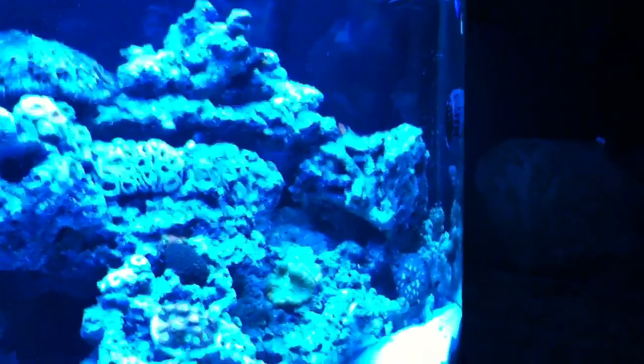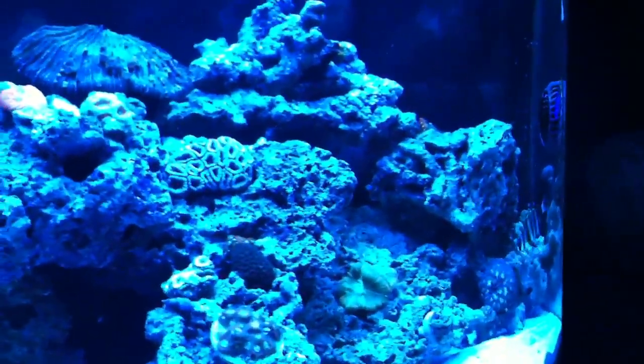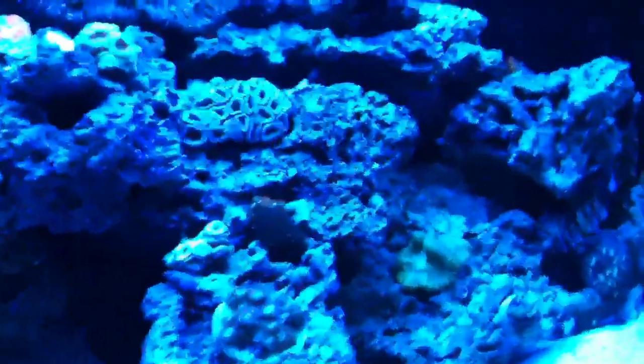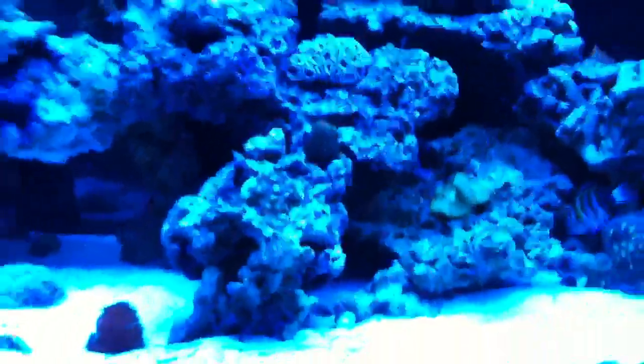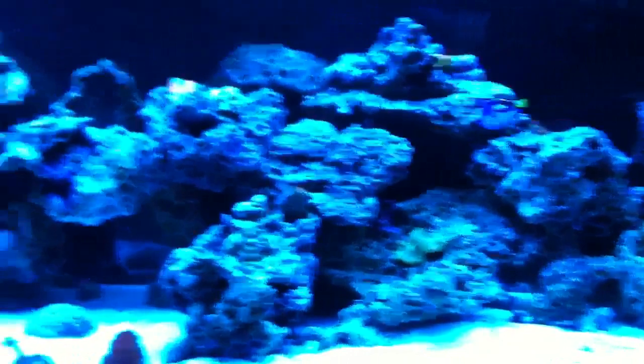If this blue guy decides to die on me, I don't know about it. I feel like they're pretty sensitive. Even though my water parameters are great, everything's going good and stable — stuff happens, you know. As of now I'm hoping he comes out within the next few days. If not, I'm going to have to go by the assumption that he's going to be MIA.